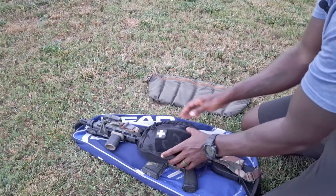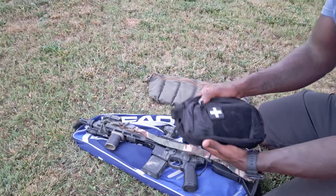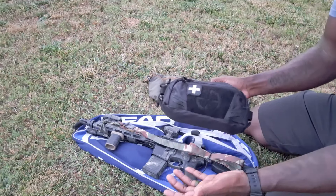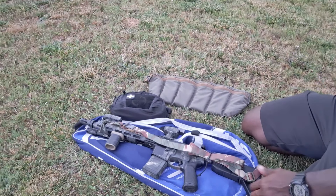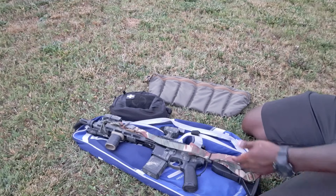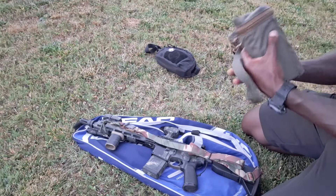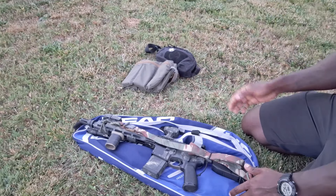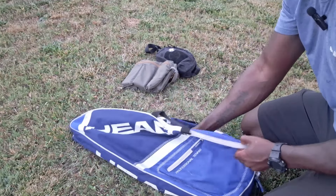The fanny pack is essentially a carriage system for an IFAK or trauma kit. Pretty simple stuff there. Another thing possible with this type of setup is that you can have your SBR or AR pistol in there.